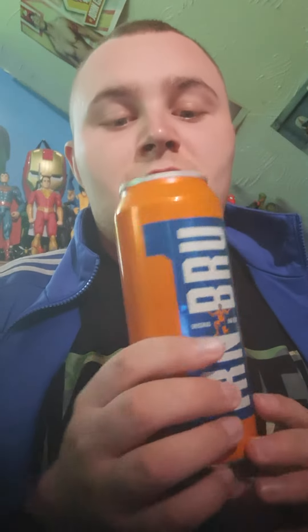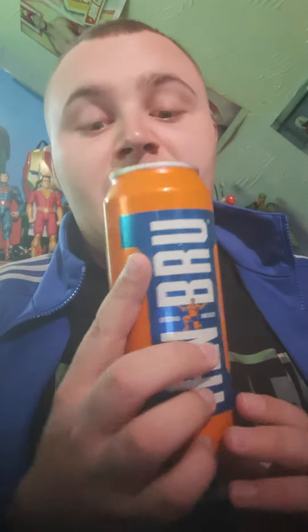Hey, what is up you guys, it's me again, Trev Spits and Bobs, and welcome back to the second and final video. For the second and final video we are going to do a taste test review of the Irn-Bru energy drink. So this is the Irn-Bru, let's get the tin open. Right then, let's give this a try — cheers!